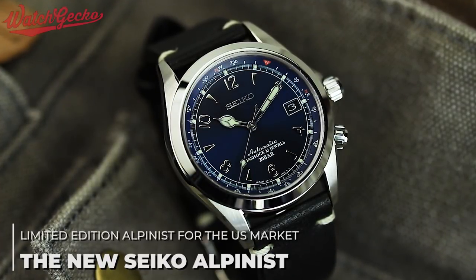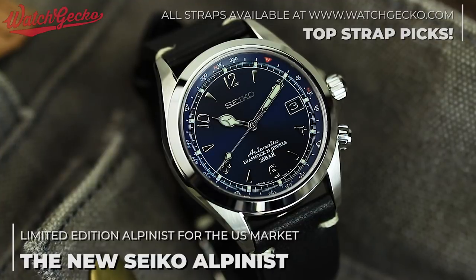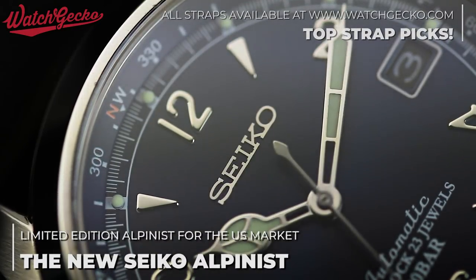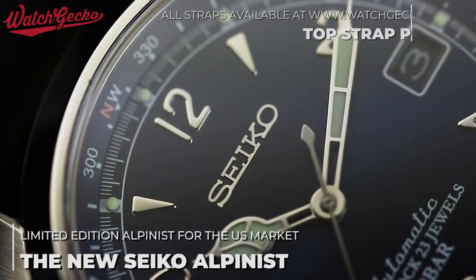If you regularly keep an eye on the watch world, you'll most likely be aware of the popularity and cult following behind Seiko. There are many models in their line-up, both past and present, which are immensely popular in the community. One of which includes the SARB033, SARB035, and a model called the Alpinist.